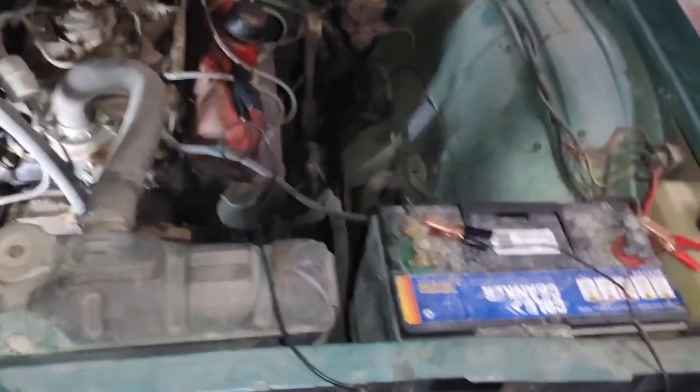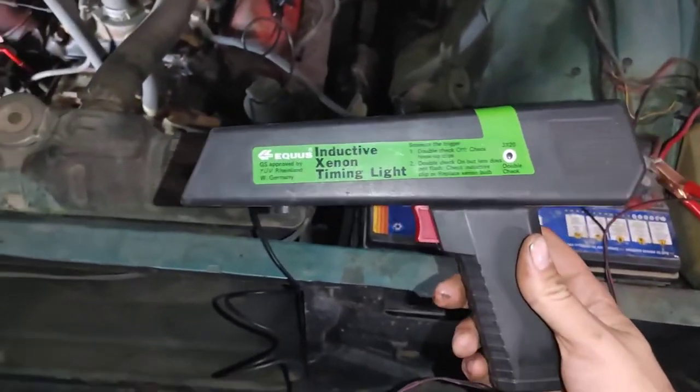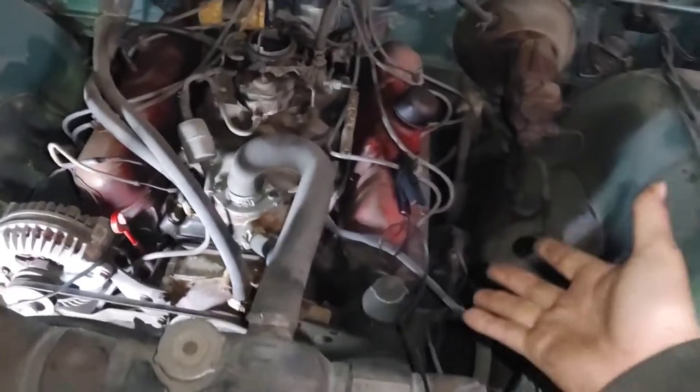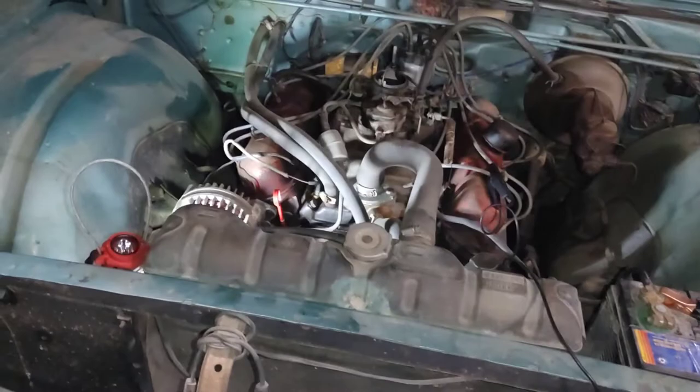Next you're going to want to hook up your timing light. It doesn't have to be anything fancy — I picked this one up at a garage sale for like five bucks, works fine. Hook positive and negative up to the battery, and then clamp that onto the number one plug wire, which on this is number one on the driver's side. Then fire it up and see where that line's at.